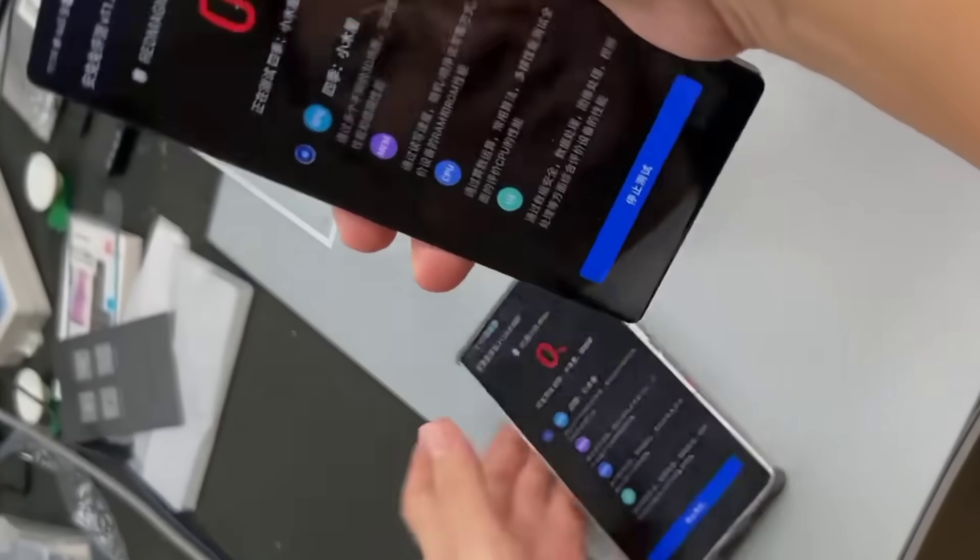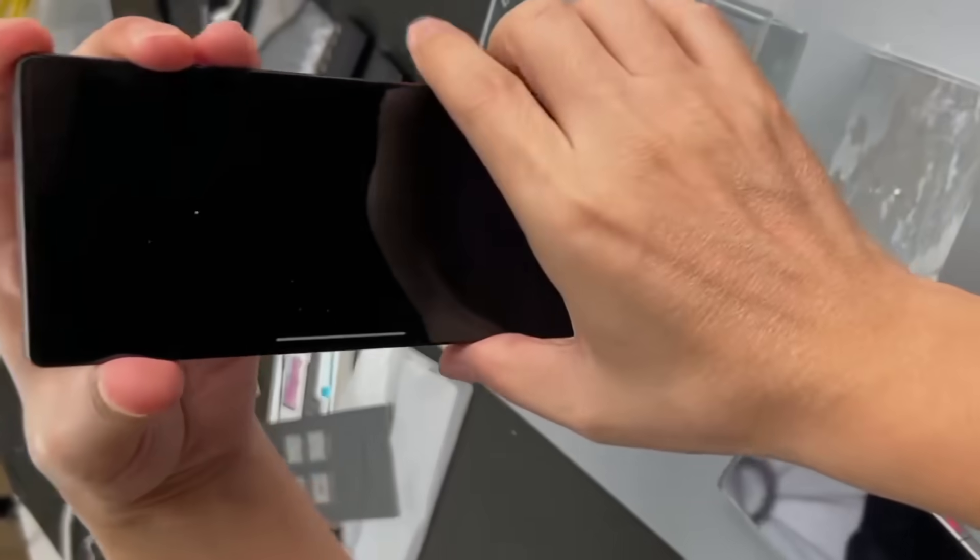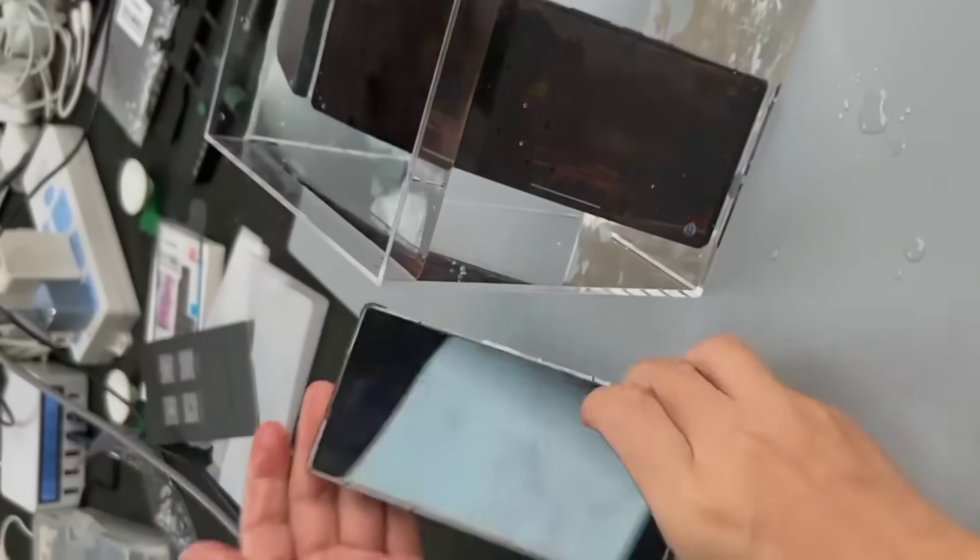Is it waterproof? I just put it in water. That's the difference between waterproof and non-waterproof. This generation isn't waterproof. It won't go black while running, will it?